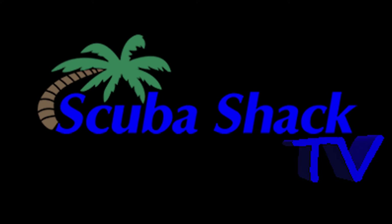Coming to you live from the Scuba Shack Fishbowl, this is another edition of Scuba Shack TV.